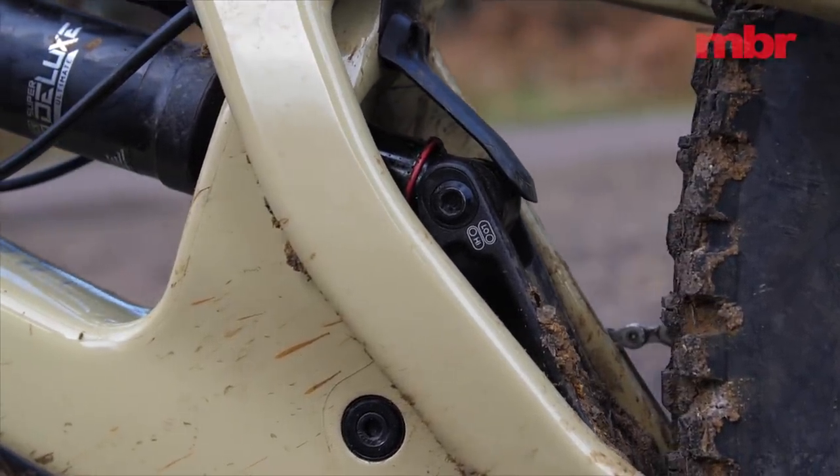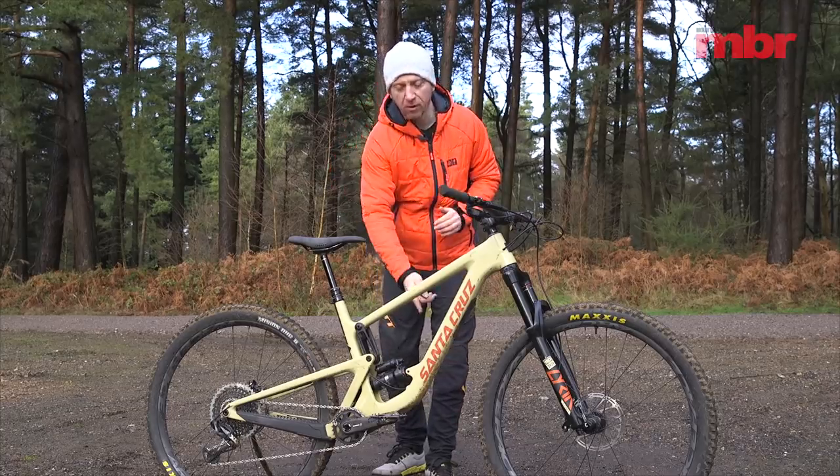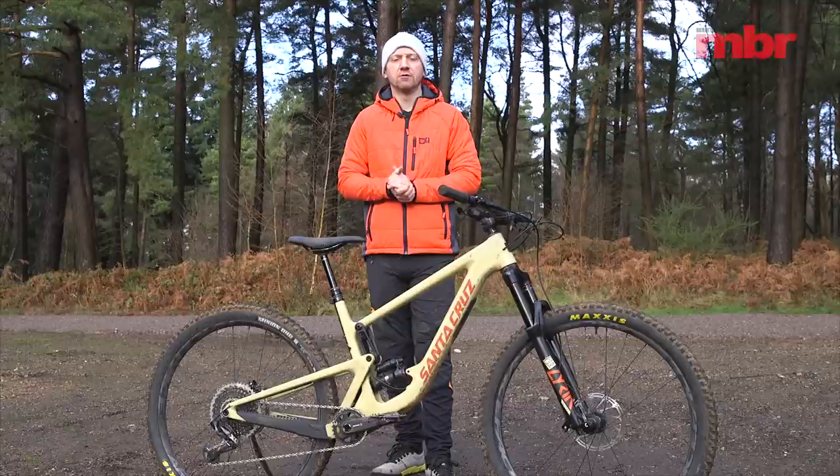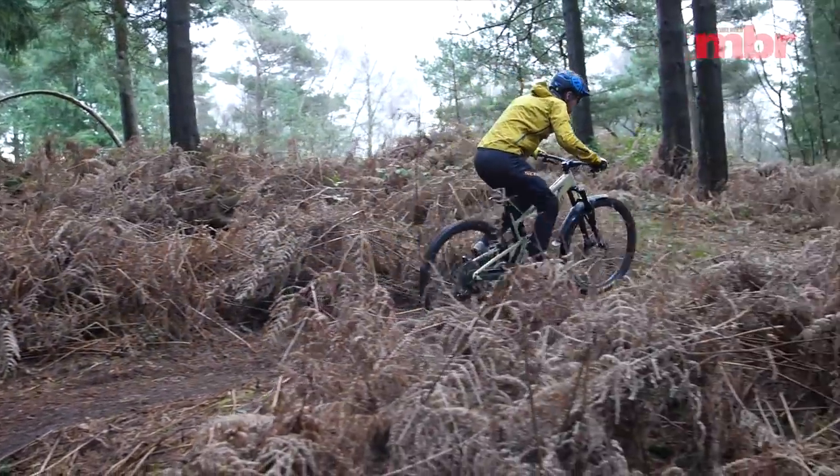The shock anchors to the base of the down tube. There's enough room to run a bottle cage within the main triangle but it's much more difficult to reach the compression threshold lever when climbing, and it's also quite difficult to see the o-ring when you're trying to set up the sag.